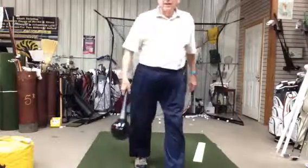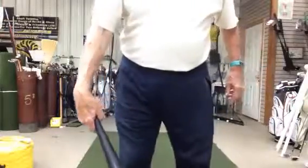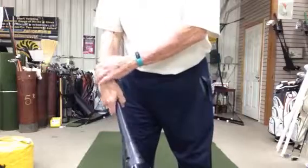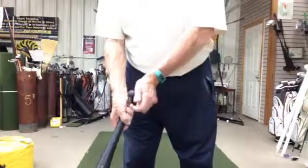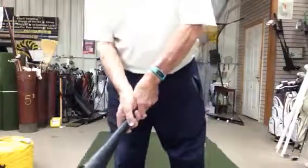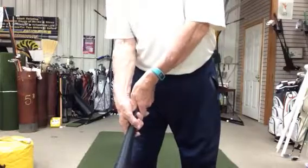So the wrist — the right wrist is bowed. You've got a concave manner. The left wrist is cupped or convex. So it looks like this — not like that, it's like that.